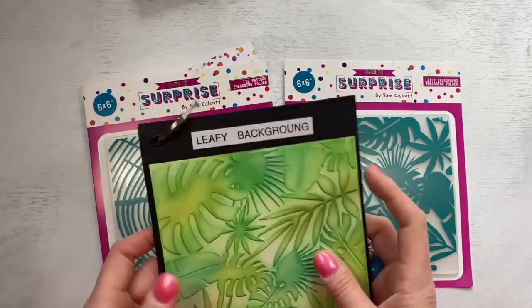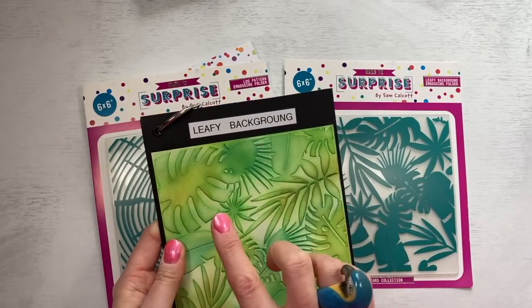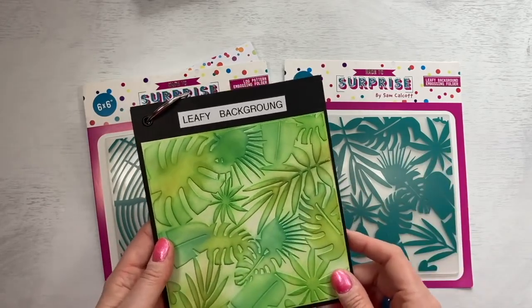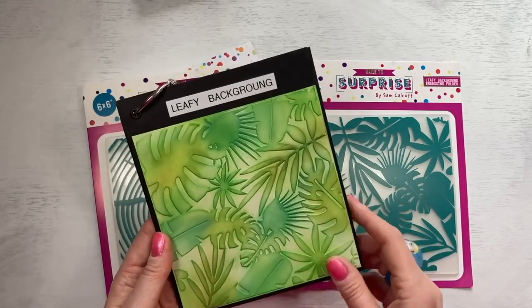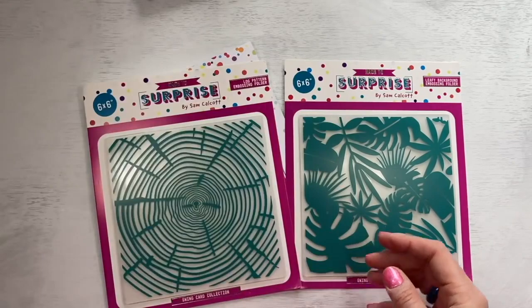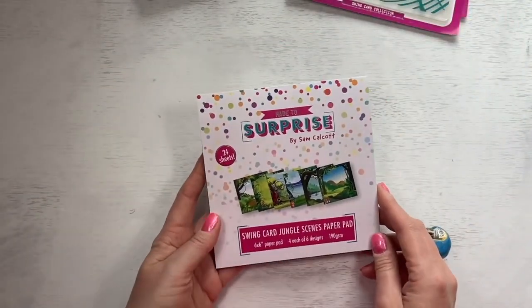And then you've got your leafy background embossing folder. You can see that lovely depth that you get when you add your different inks to the design — it's really lovely. So they're both six by six. And then finishing with the six by six scenes paper pad. Again, if you've got the woodland scenes paper pad, you'll be able to mix those together — they look really nice. You get six designs and there's four of each.